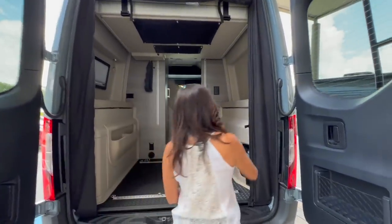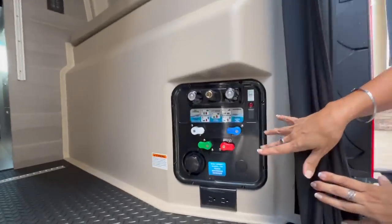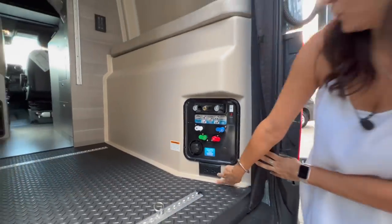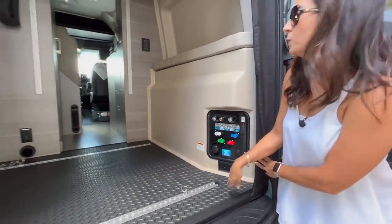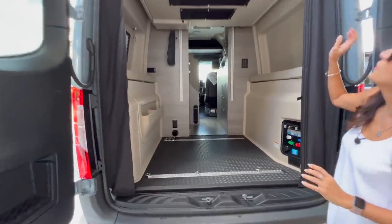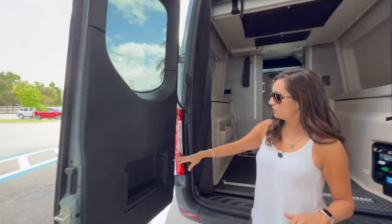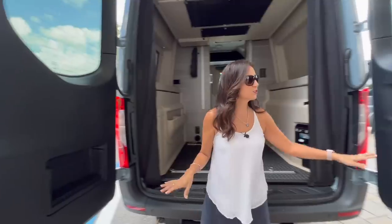On the passenger side is the water intake with the outdoor shower, and there are also two 110 outlets right below. There's a roll-down bug screen along with a blackout shade, and each of these doors has a pocket for storage.